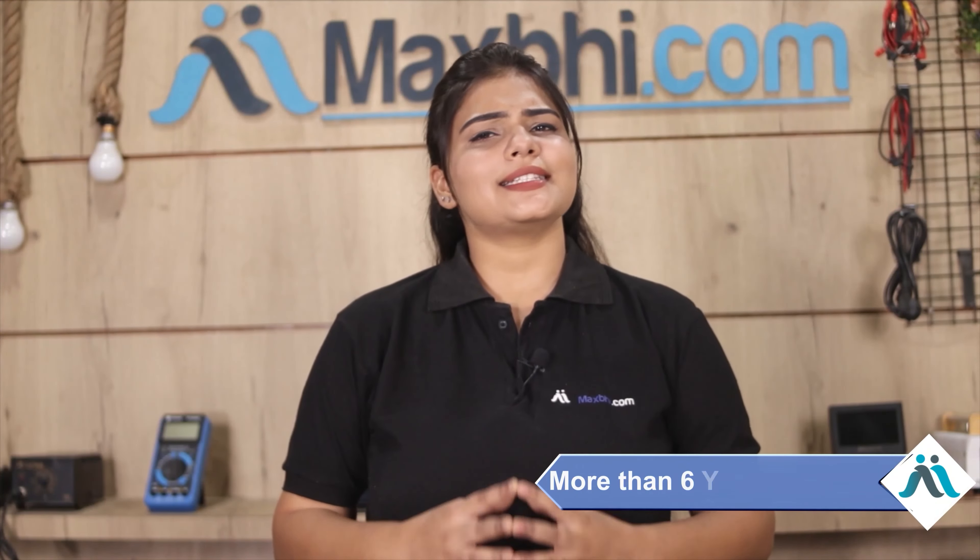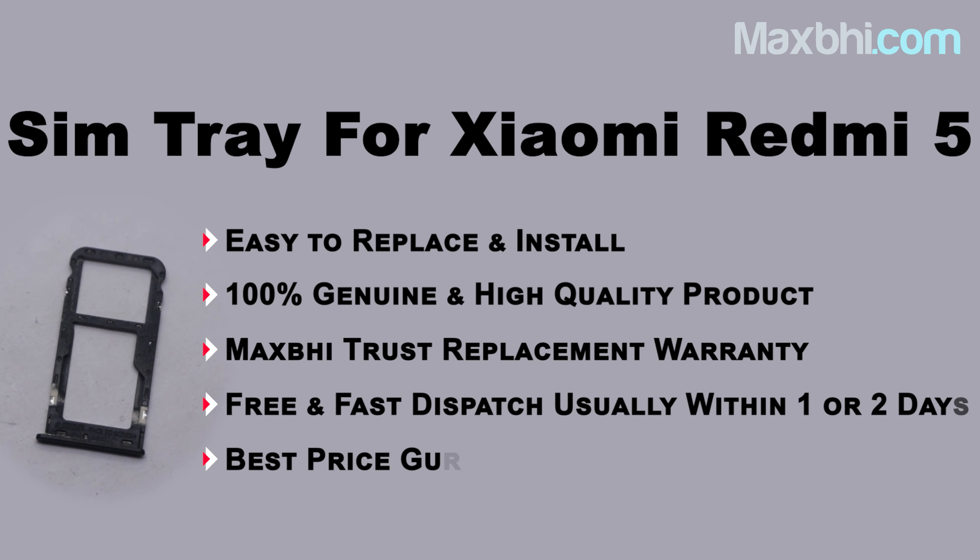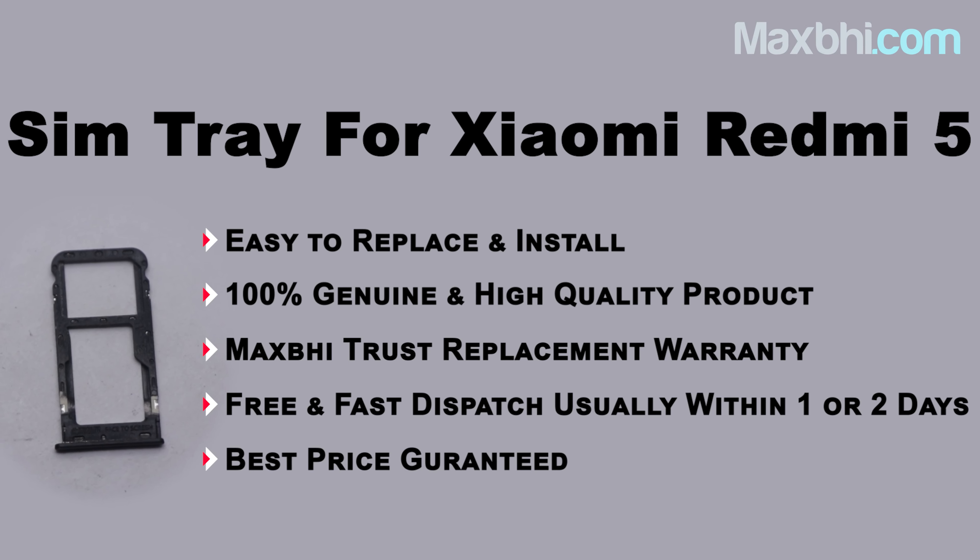Maxp.com has been delivering phone parts to thousands of happy customers for 6 years. So don't wait — order now and get special cashback and heavy discounts on your phone parts.